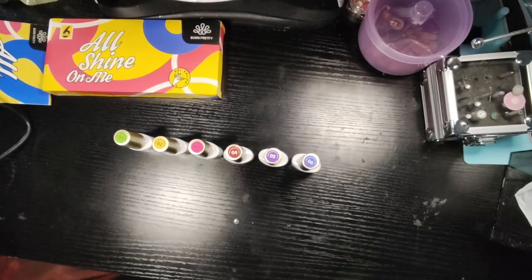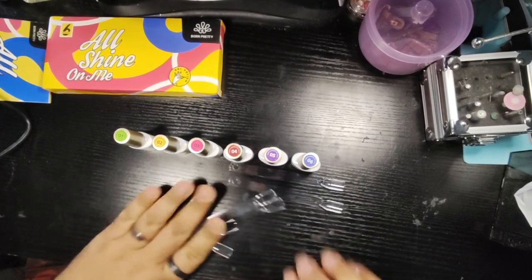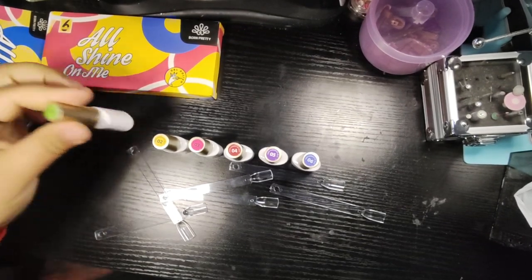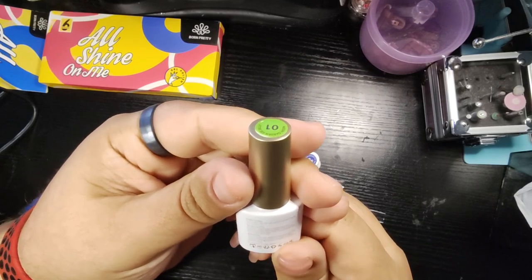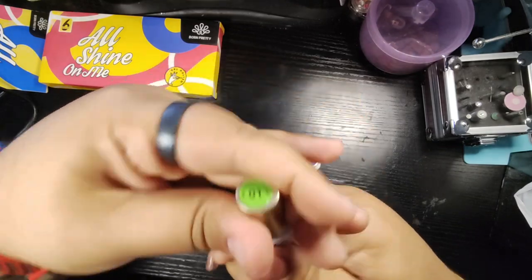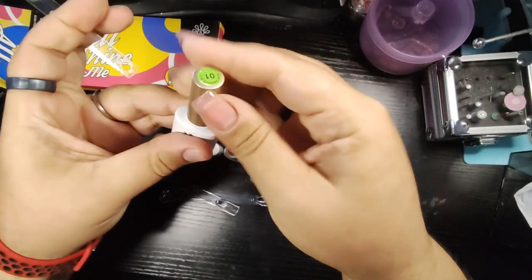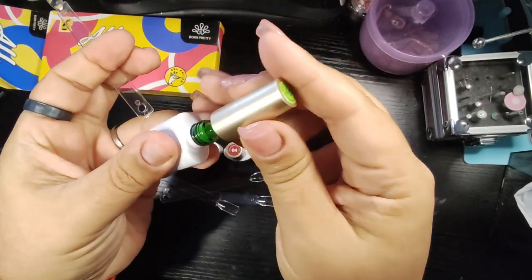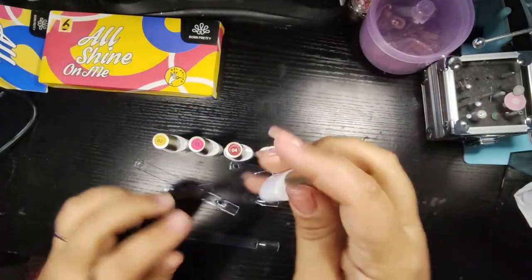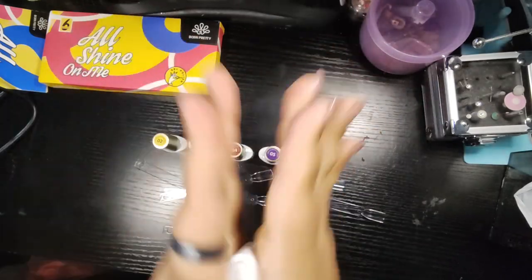We have our colors here. We got swatches — let's see how these are, shall we? Okay, number one. Oh my God, hold on — I didn't do exactly what I just read that it said to do. I want to see the swatch kit.